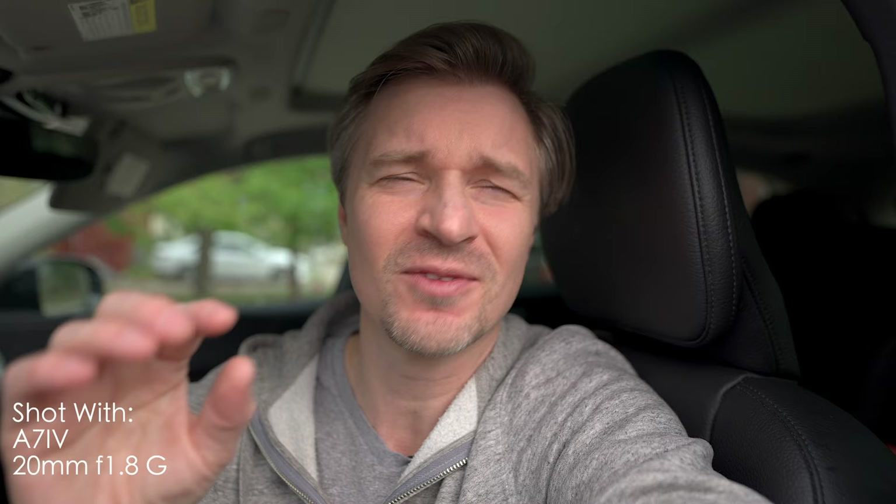This lens is pretty much a no-brainer if you're going to vlog on the a7 IV. I just have the little a7 IV with the lens on right here — nice overcast, getting perfect light, still using the a7 IV's active SteadyShot. I love the 24mm but I have to extend it out pretty far because the active SteadyShot crops in a little bit, and focus breathing compensation crops in a little bit too — that's why the 20mm is so perfect.